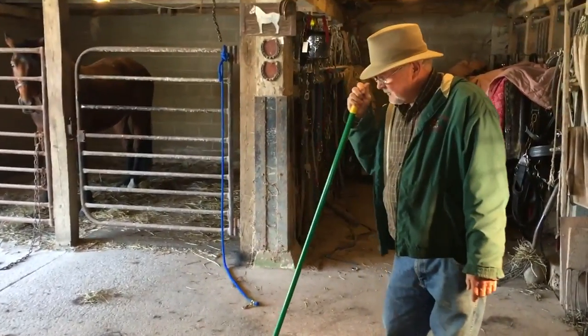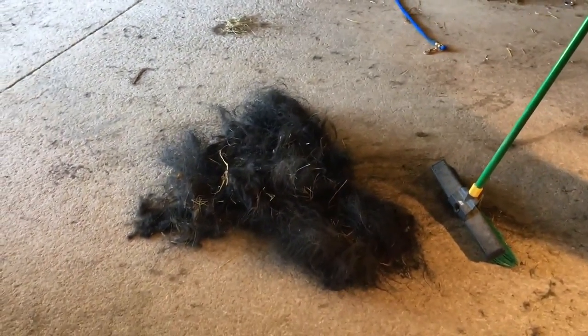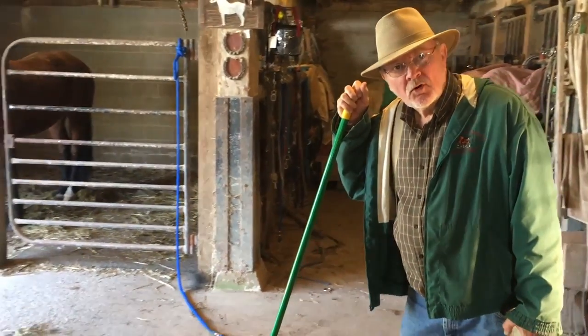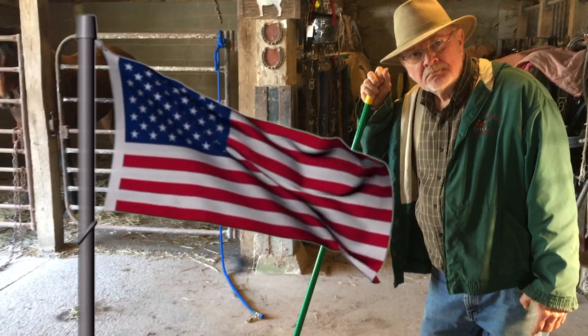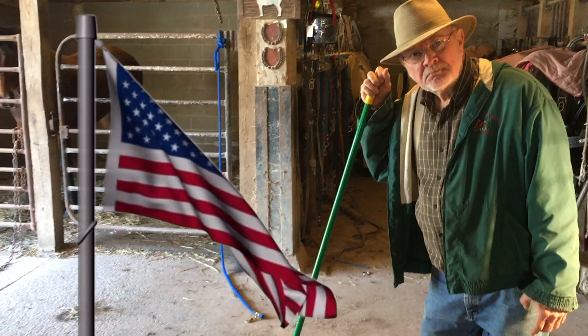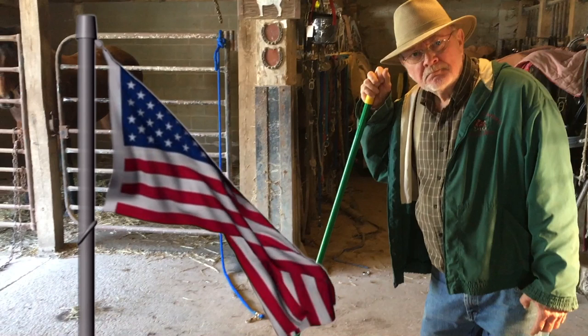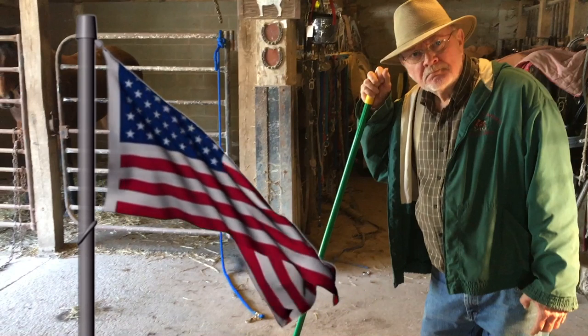Look at how much hair we got off the two horses. This is Farmer Bob reporting from the farm, where dogs howl and women grow.